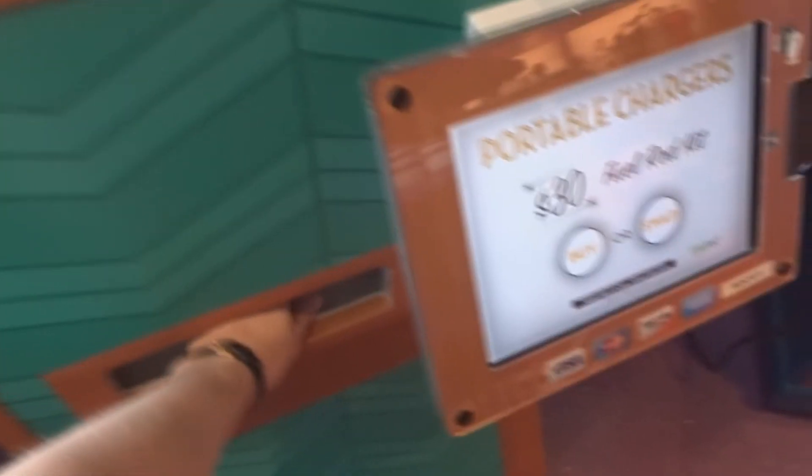On the screen at the station you've got two options: buy or swap. The first time you're going to want to buy, and it is $30. I used my prepaid credit card — I can't remember if it takes cash — but it is $30. After that you can swap them out as many times as you want. This is the joy of fuel rods. If you fully deplete your charger or forgot to charge it the night before, all you need to do is go to a fuel rod station, select swap, put in your dead charger, and it will dispense a recharged one for you.